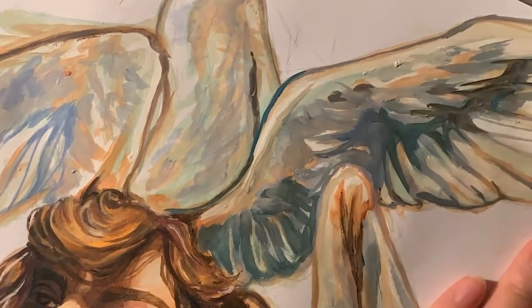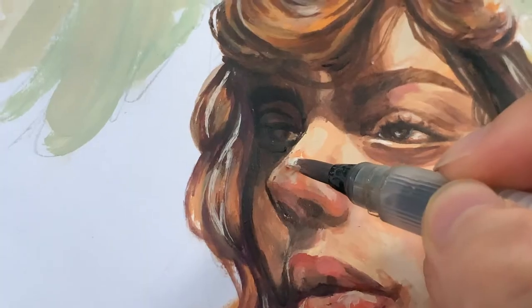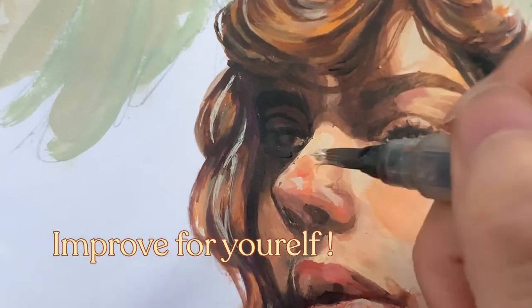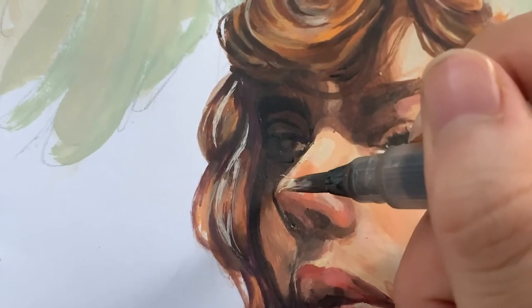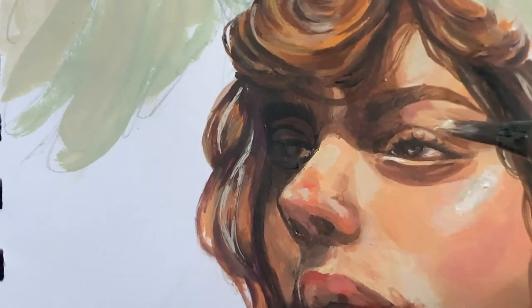I've noticed that art on social media can become pretty comparative, and it was just another reminder to improve for yourself. My color mixing didn't look like a parody of clown makeup, so I was actually pretty happy that I improved.